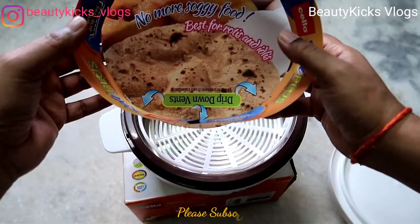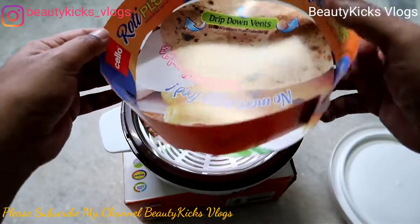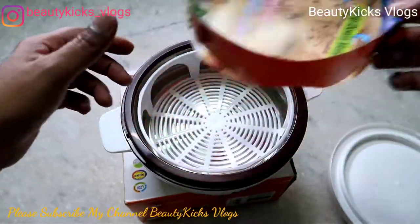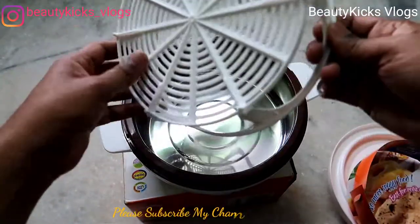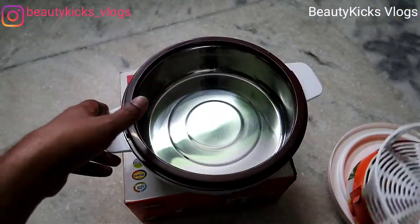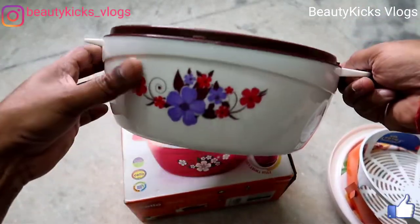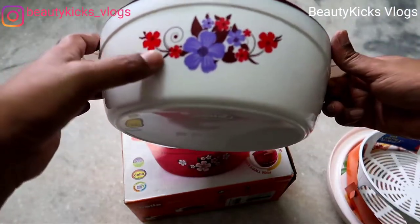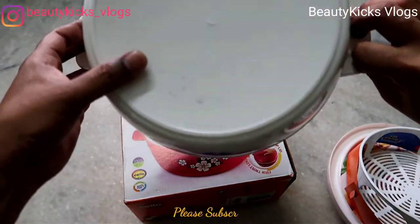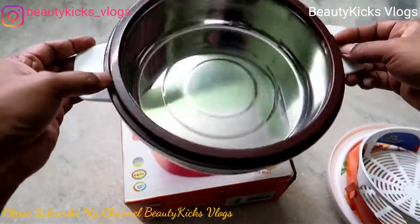On the packaging it says: no more soggy food, best for rotis and idlis, drip dry vents — Cello Roti Plus insulated hot pot. Inside, the color combination is good, round and white with a nice flower design. It's 2000 ml and I liked it — this is a good hot pot from Cello.